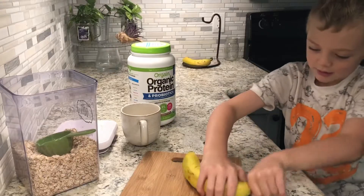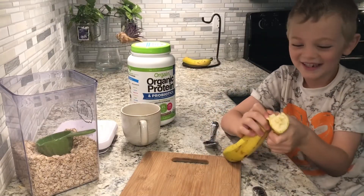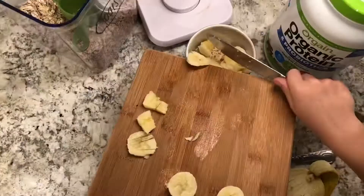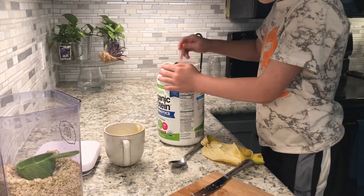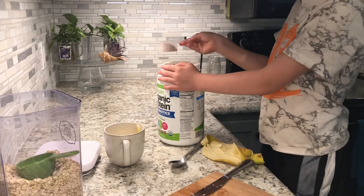Now I'm going to cut the banana. I ripped it! Don't get too much, but this one should be enough.